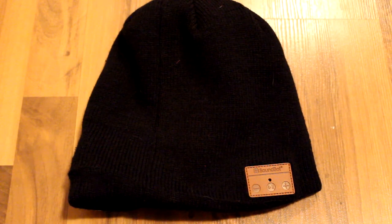Overall this is an excellent product — it's comfortable, the sound quality is good, and it's easy to use. If you want to check one out, I'll leave a link in the description below. Thanks to SoundBot for sending this out to review. That's all for now, have a nice day and see you guys later.